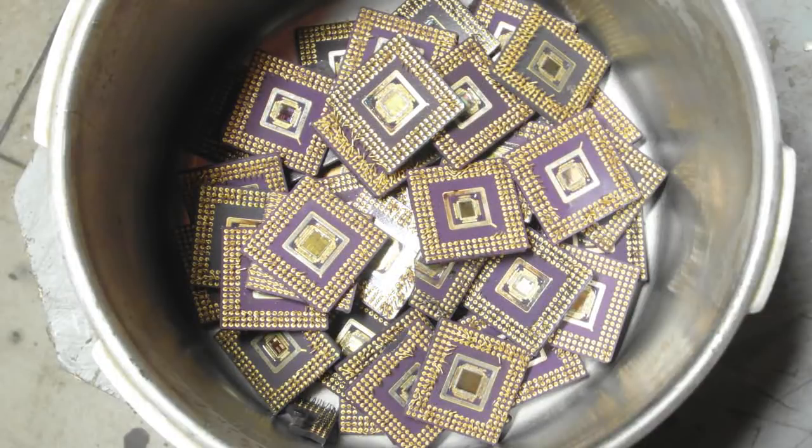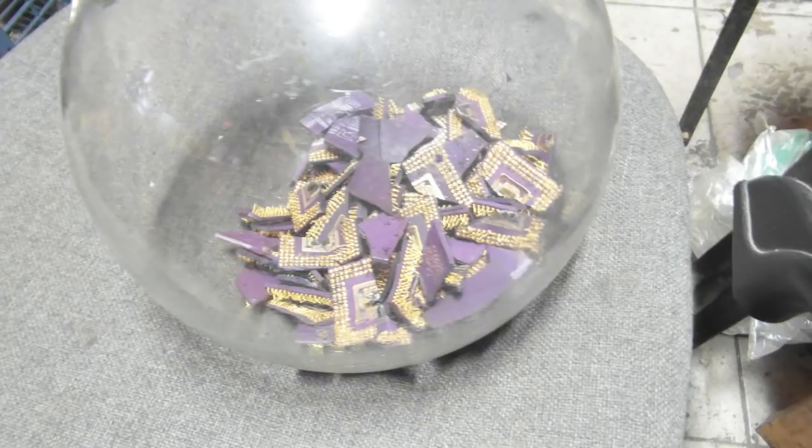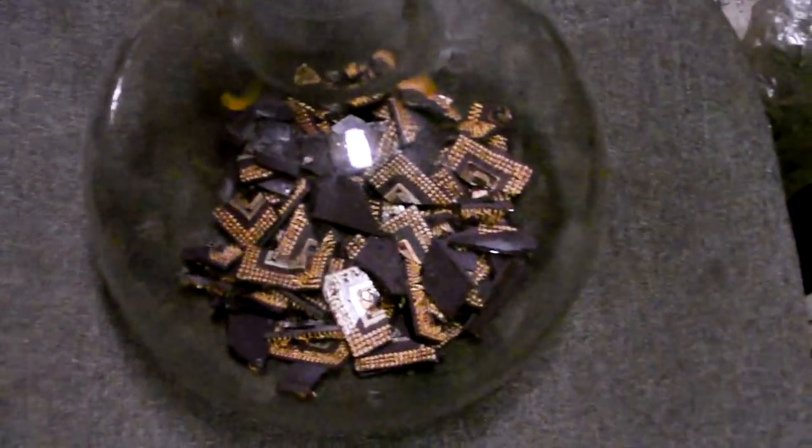The ceramic CPUs were broken to pieces and treated with aqua regia. SMB was added to the solution.